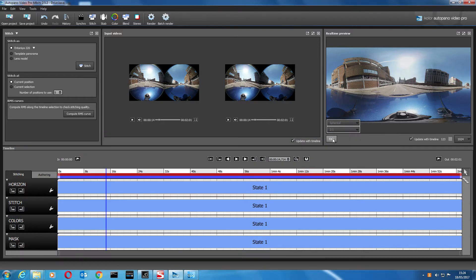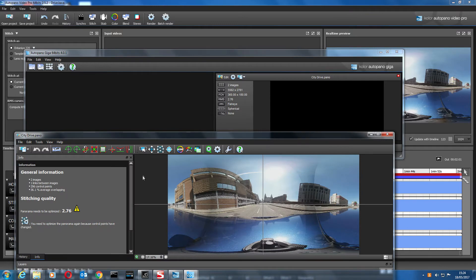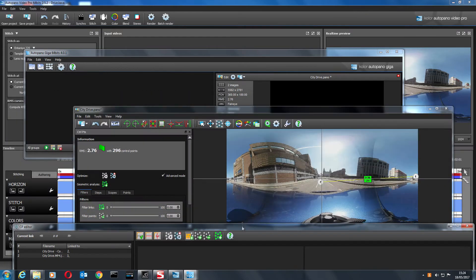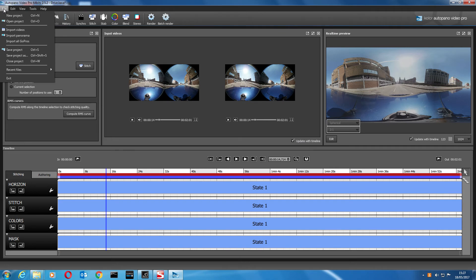Close that down and go back to the edit window. It's saying it needs optimizing again so let's just try that. We've got an RMS average value of 2.76, which isn't bad — that's pretty good. Let's save that, click Preview, and save the project.